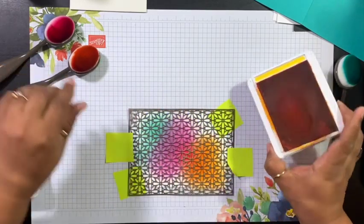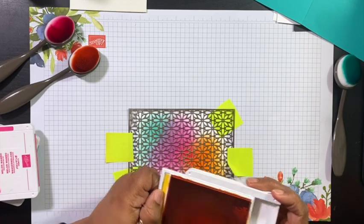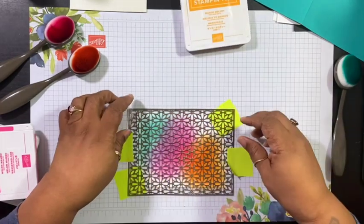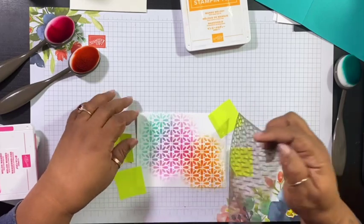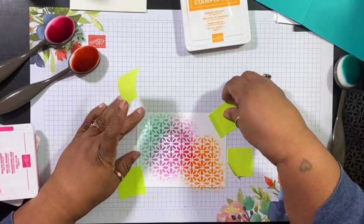And that is that. I'm going to close this up — trying not to get ink all over my fingers. And the reveal — how cute is that? I love it.